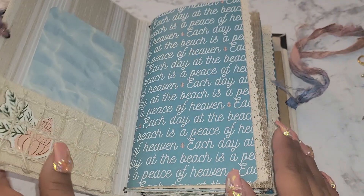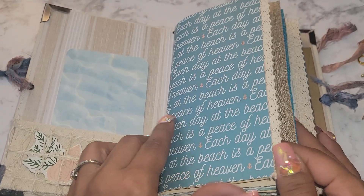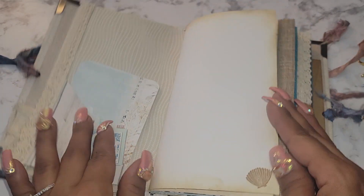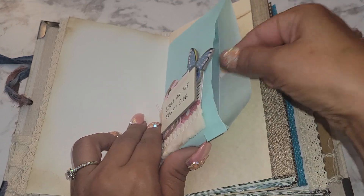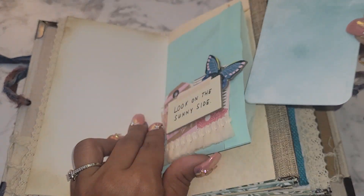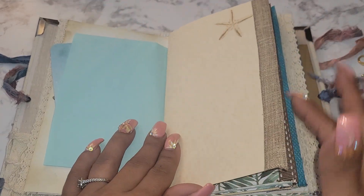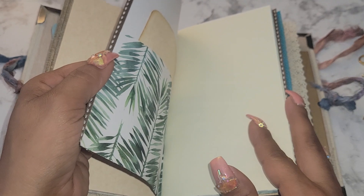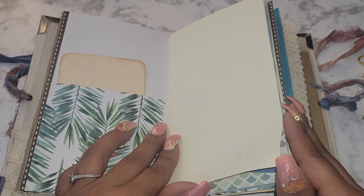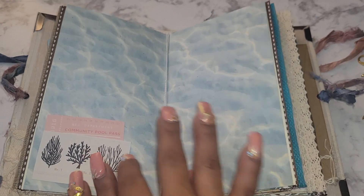I have to erase some stuff here. You have a tuck spot here, a tuck spot here, some of my paper that I make. Here's an envelope with a tuck card in it, a little ephemera piece — 'On the Sunny Side' — and another journaling area. There's a tuck spot there, some more journaling, and a tuck spot here. This is the center of the first signature.